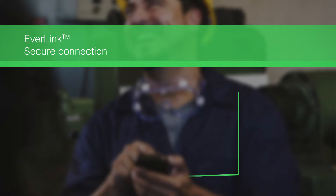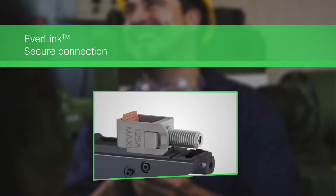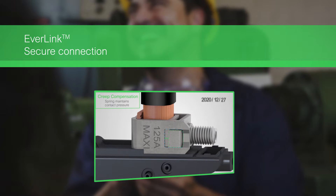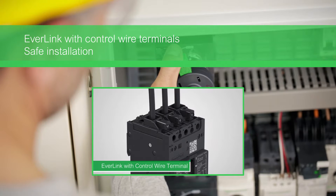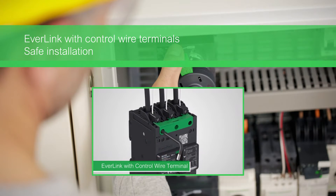Everlink patented terminals prevent heating failures thanks to their creep compensation system. Everlink also features dedicated control wire terminals to ensure a reliable connection for both control and power cables.